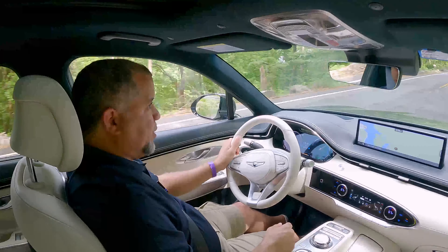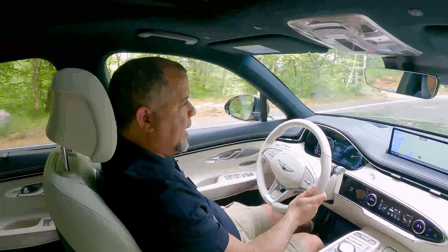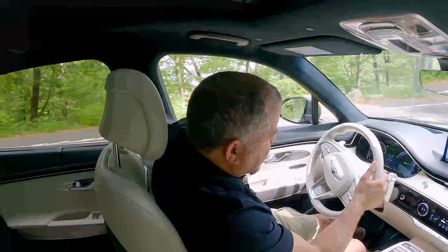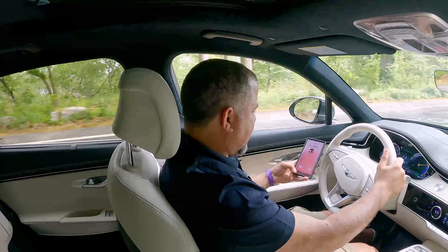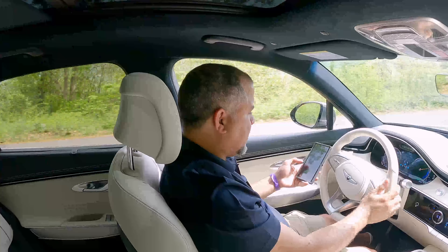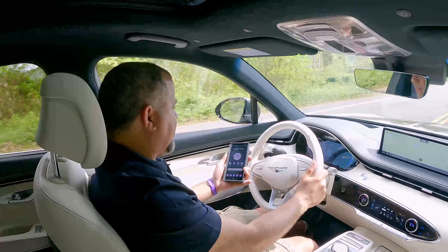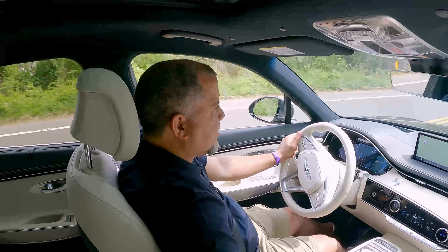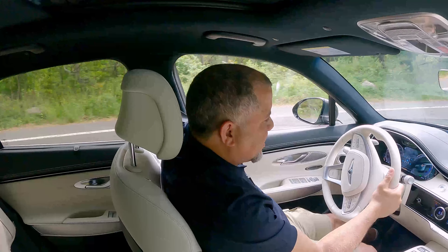This is beautiful. This car drives great. I can already feel the power. This thing is driving excellent.